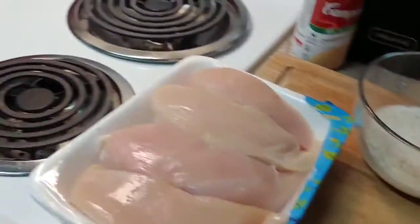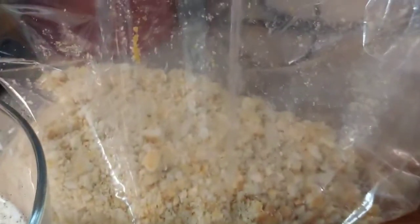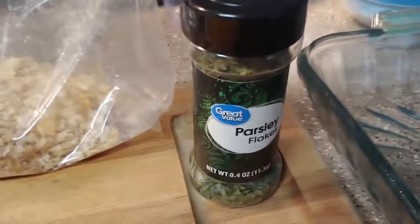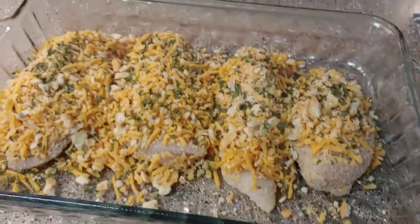Now I'm going to take my chicken, dip it in my milk, salt, and pepper, dip it in the cheese, shake it up in the Ritz crumbs, put it on my baking sheet, and then I'm going to sprinkle them all with parsley flakes. Here we go — it looks okay now.